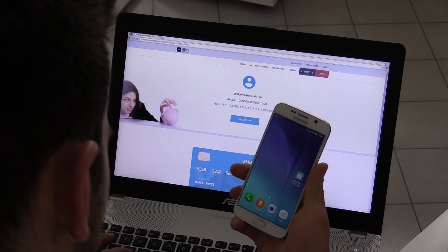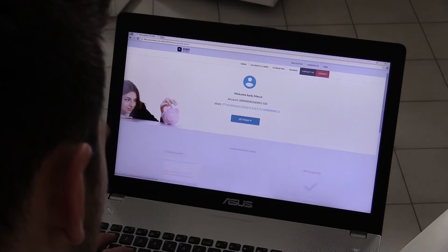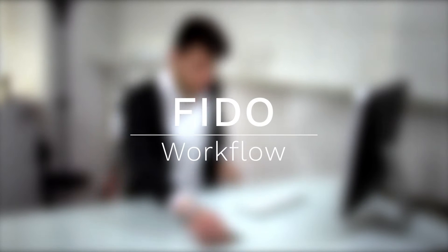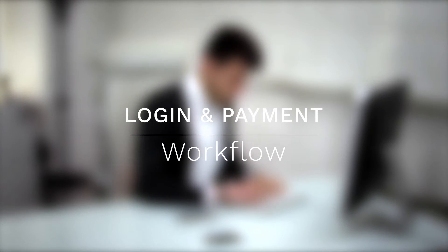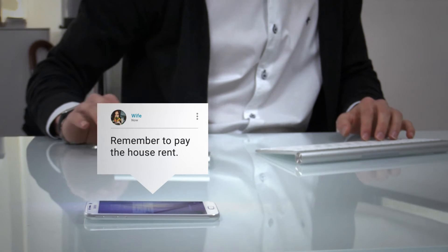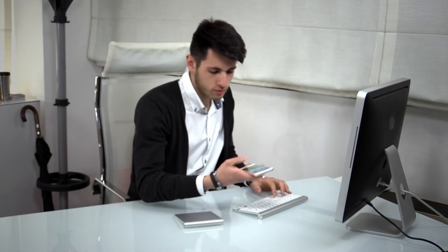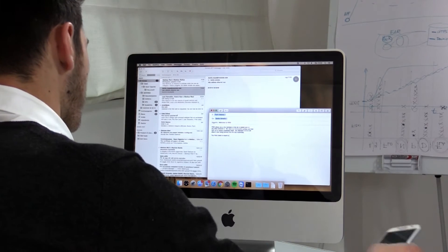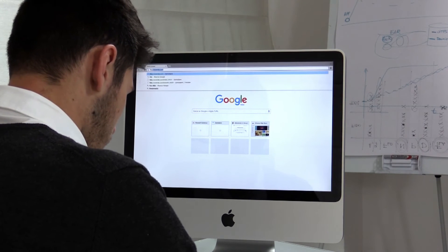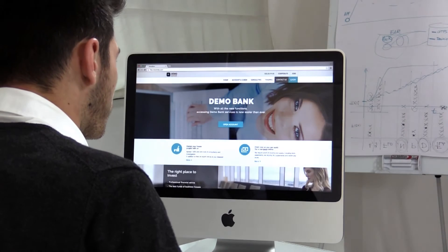Now you are able to access your account by simply using your fingerprint. When we are at work, the time is always limited for our personal business. Let's say our employee needs to do a bank transfer. Our system allows you to login and do a transfer in just a few seconds.